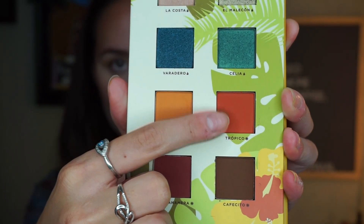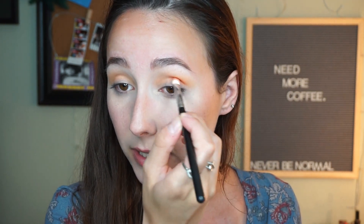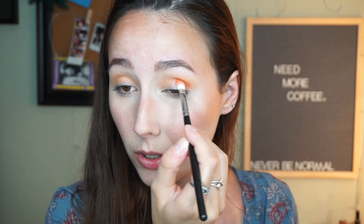Next, I'm going to go ahead and dip into the shade Tropico. I'm going to use a much more precise brush, the Morphe M433. This is pigmented! I'm just going to place this all over my crease and a little bit on the outer corner, not much.